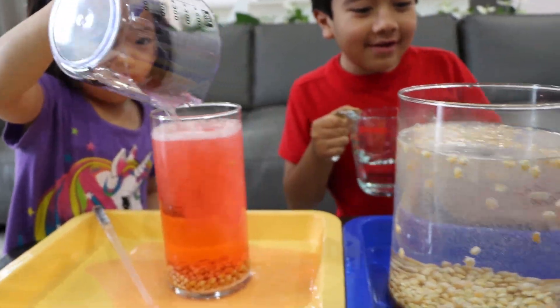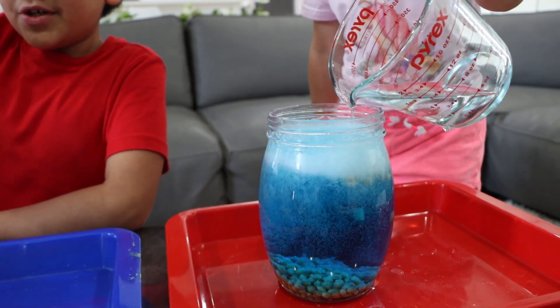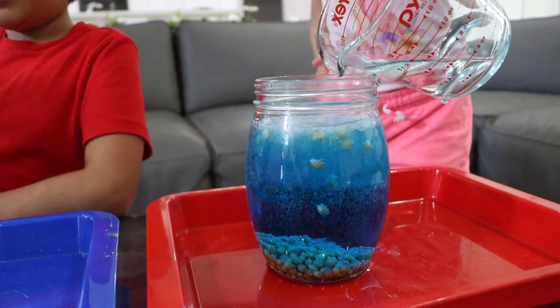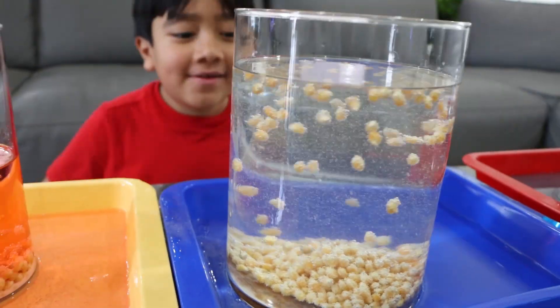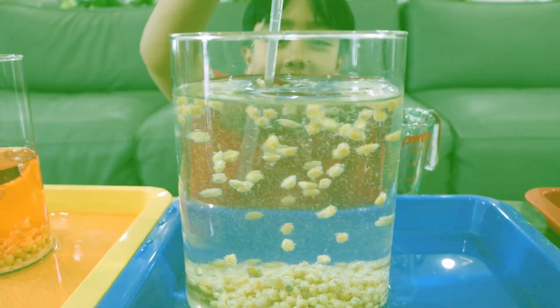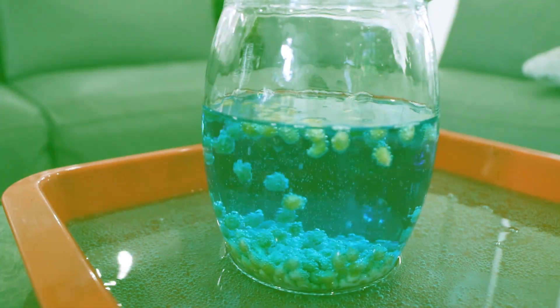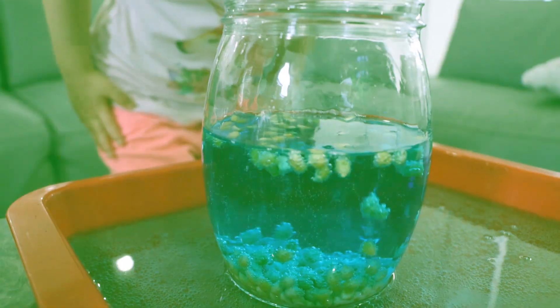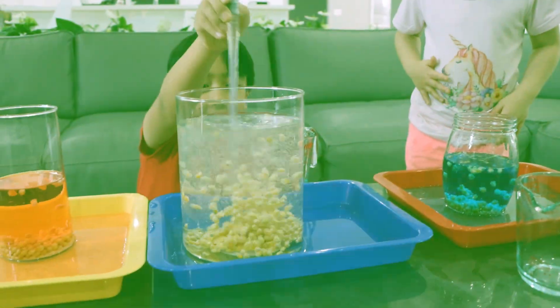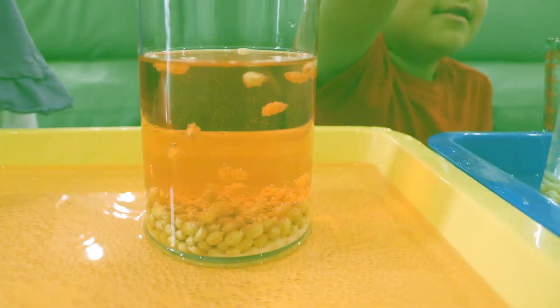They're moving around. They're just going up and down. Mine's not moving. Do you see Ryan? Do you see how the popcorn is dancing? Yeah. And I can make it dance more by spreading it. Emma's too. Do you see how yours is going up and down? Look how many mine is dancing. Ryan looks like a tornado. Yes. Tornado popcorn! And Kate, yours is too. Look, see it's going up and down.